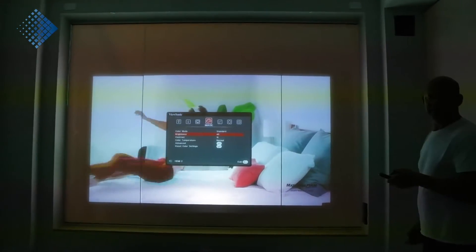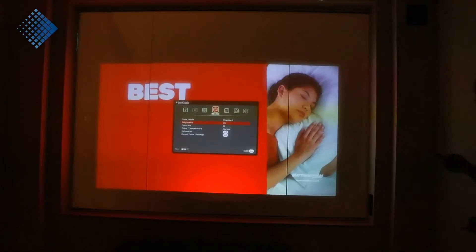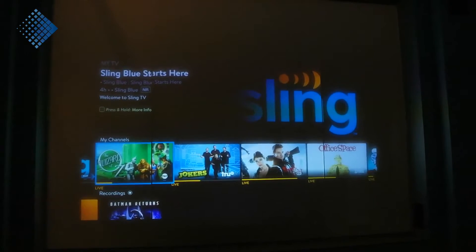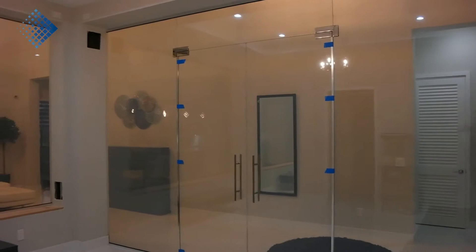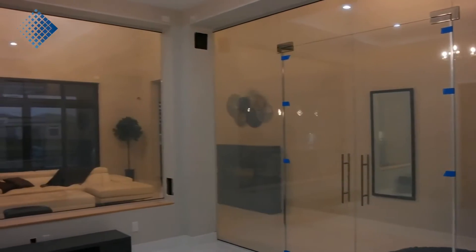At this particular project, the client wants to have a rear projection on the glass wall and use the smart glass like a TV. Yes, you're able to use smart film and smart glass like an HDTV because of PDLC crystal technology. We tested the indoor cinema and it looks amazing.